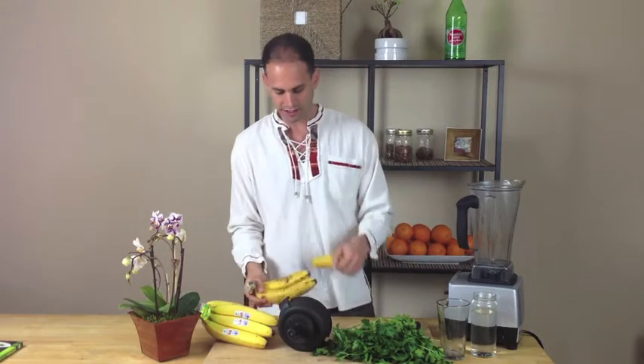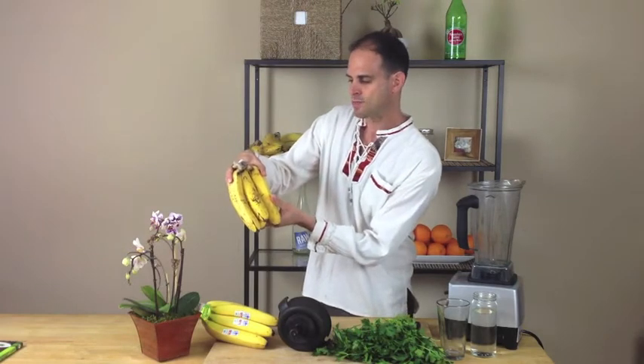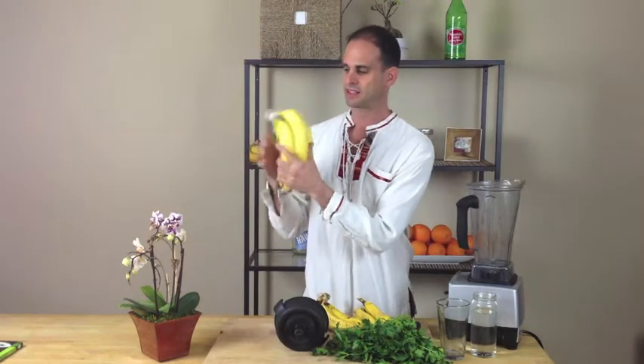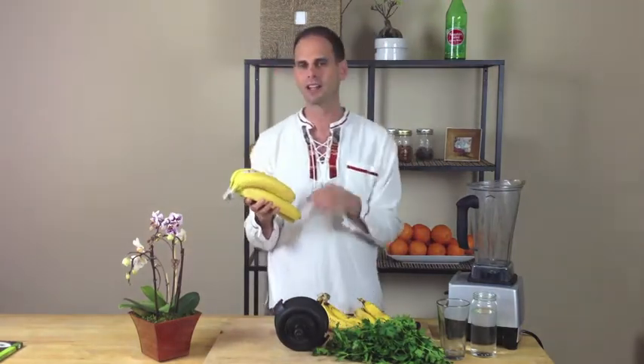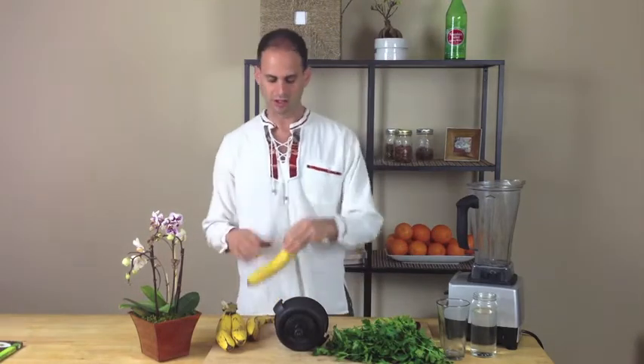Bananas. The thing about these bananas here — they are ripe now, but I think they could be even a little more ripe, like one more day. We want these brown spots. I used to think that yellow was ripe and that brown spots meant throw them away or make banana bread. Not anymore. I know now that brown spots are what we want. Bananas are one of the few foods that increase in energy as they age, going from a starch — which we don't want — to a sugar, which we do want.